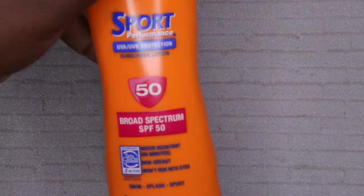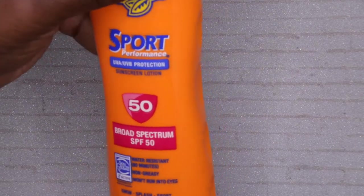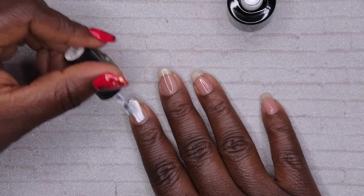Another thing I forgot to mention: I've started using sunscreen before I start my manicures so it can prevent my hands from aging. That's a quick tip — before you get started with anything, go ahead and put on some sunscreen lotion so you don't have to worry about premature aging to your hands. I applied some before I got on camera, and now I'm going ahead with a white base on all four fingers.